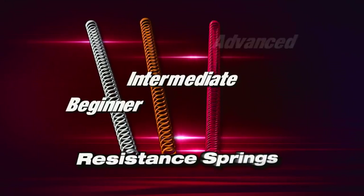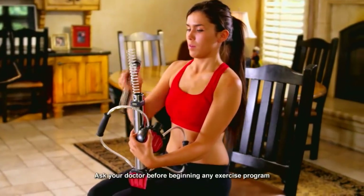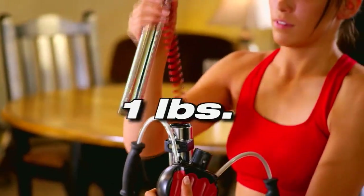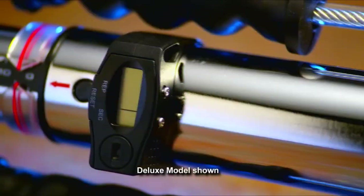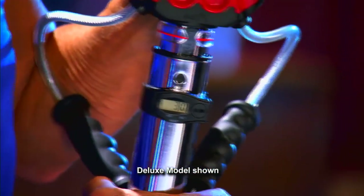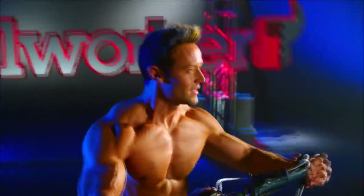The Bullworker Pro comes with different springs for different resistance levels. No matter what your fitness level, the Bullworker Pro has a spring that will work for you. From 1 pound all the way to 100 pounds, the Bullworker Pro deluxe model comes with a smart timer that begins counting when the Bullworker is compressed and signals you when it's time to release.